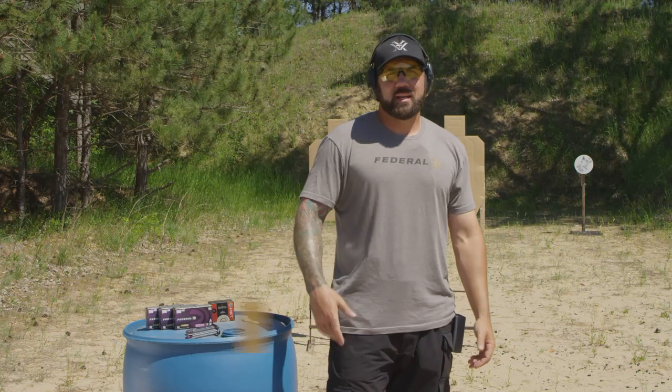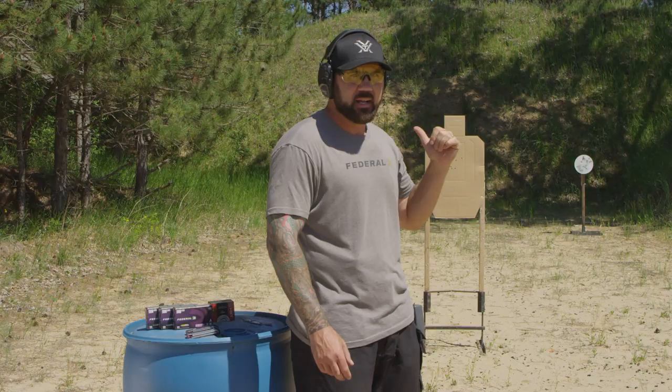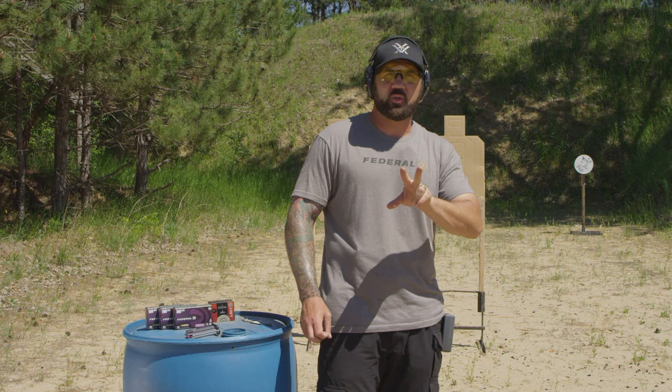Today we're working on one of my favorite concealed carry training drills. I train with my concealed carry pistol on a regular basis, and what I really like to work on is target transitions and near to far transitions like the one behind me. Behind me I've got two paper targets — I'm gonna shoot them each twice, and then I'm gonna transition to the far steel behind it to the right. I need my eyes to adjust between those targets quickly so I can get first shot hits on all these targets.